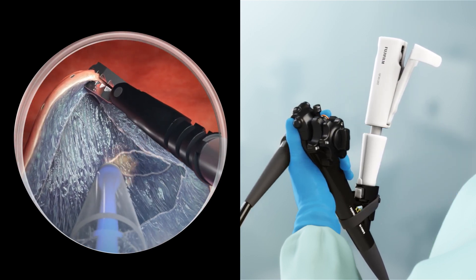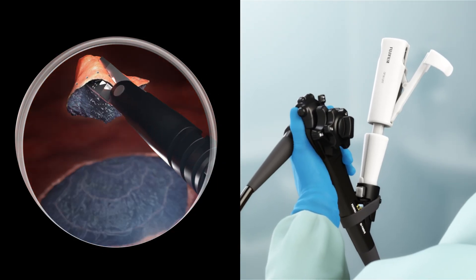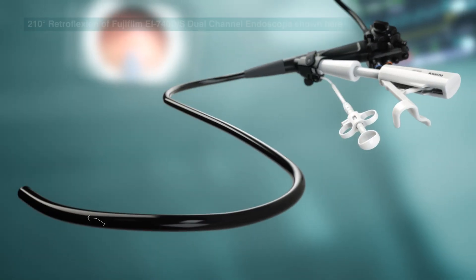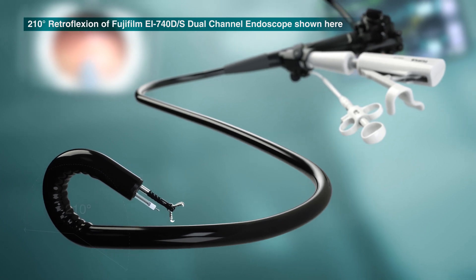The sequence is repeated until the lesion is fully detached from the mucosa and safely removed. ESD procedures can also be performed in retroflexion using Track Motion with a dual-channel endoscope.